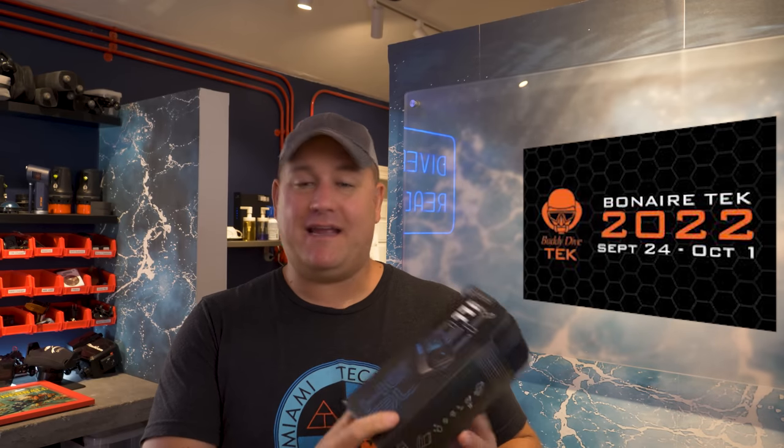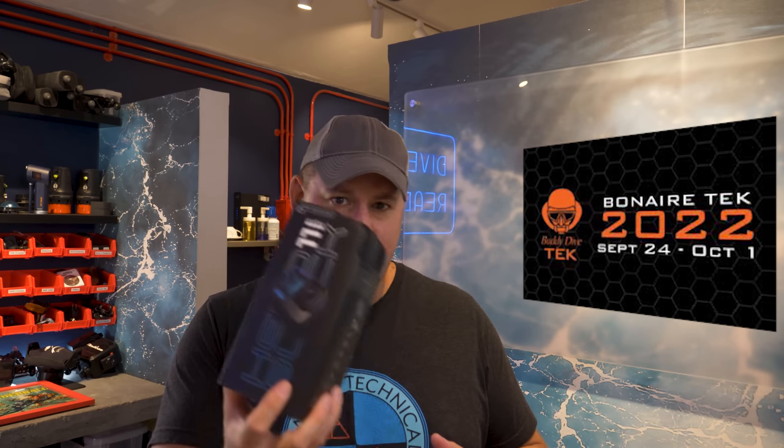I'm going to be taking this bad boy with me to Bonaire — it is the new GoPro Hero 11. I'm going to be getting some test footage out of that and we will see what it looks like. I'm pretty hopeful it's going to be a big improvement on the 10, which was already pretty awesome.